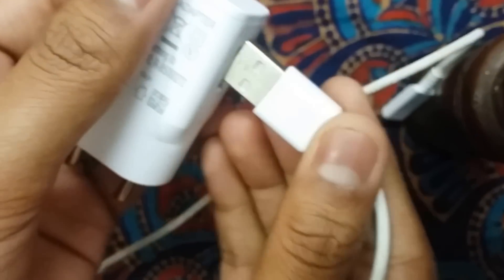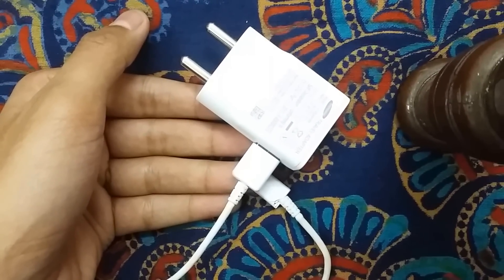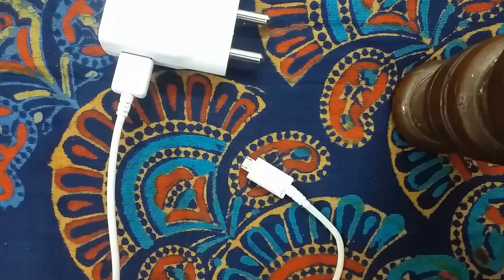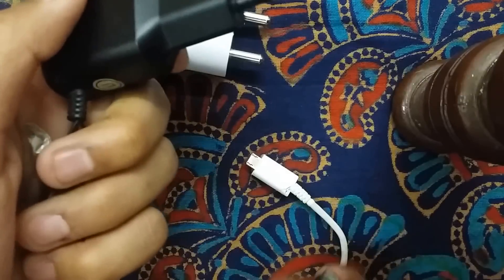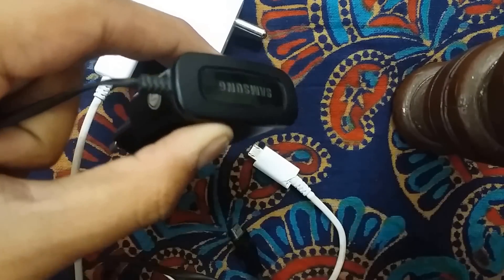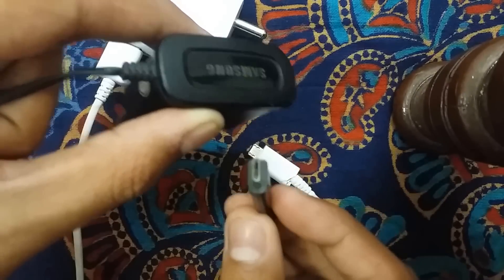The problem with this charger is that it's a USB charger, and it's really not good or worthy of use. These USB chargers are simply useless — the company saves money by providing USB because it works on both sides and can connect external storage. Earlier, Samsung was providing a charger like this old one I'm showing you. Even though it's in bad condition now, its best feature was that the cable was directly connected — no removable USB.